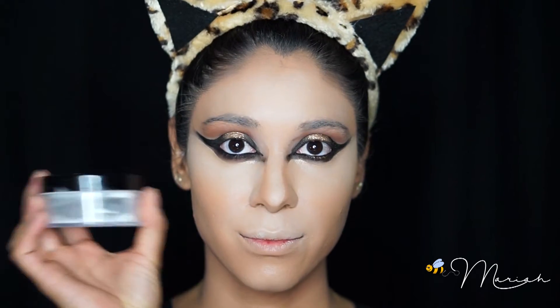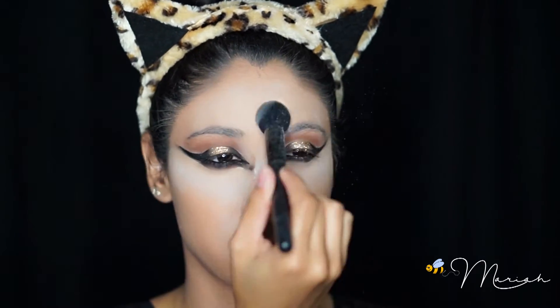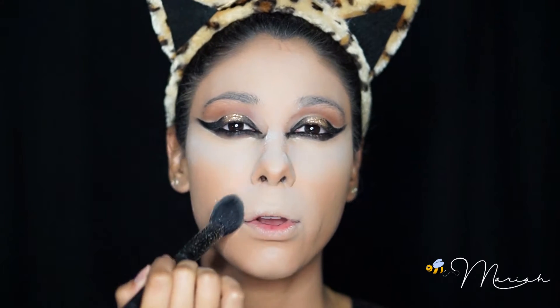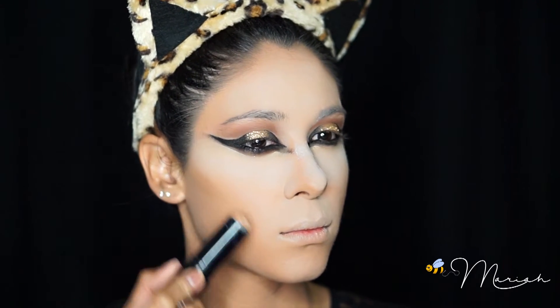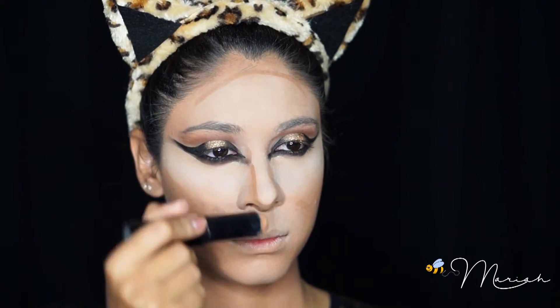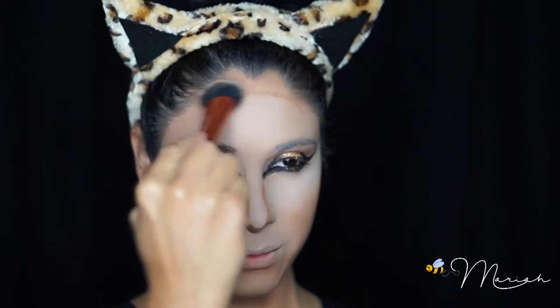I'm applying my concealer as I typically would, as well as around my mouth. I went back and actually lightened up the concealer a bit to make it really stand out, and then of course using my Banai translucent powder to set it all in place. For contour I'm doing the usual contour lines but I'm also drawing in the mouth as well, and then of course blending everything.